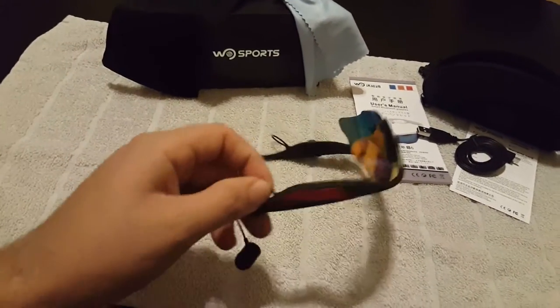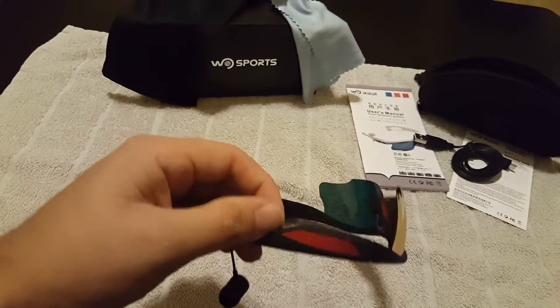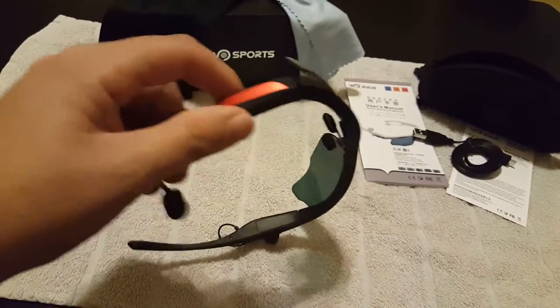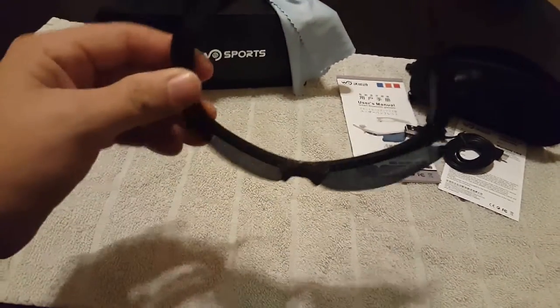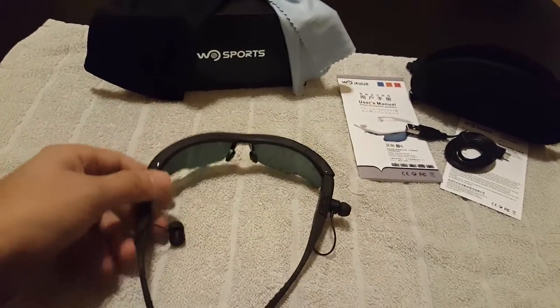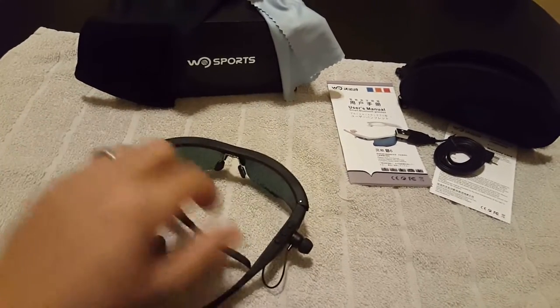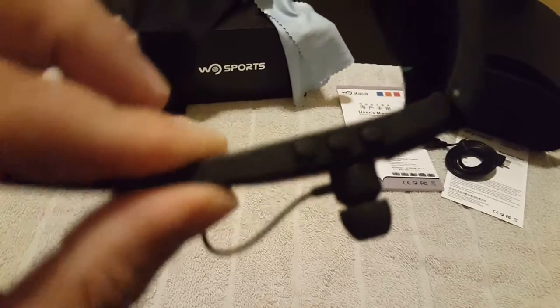It's not very easy to put them on the top of your forehead and still listen to the audio. There's no way to disconnect — the cable goes in there. It'd be nice to have it lock or unlock so you could take them off if you just want to use them as sunglasses.